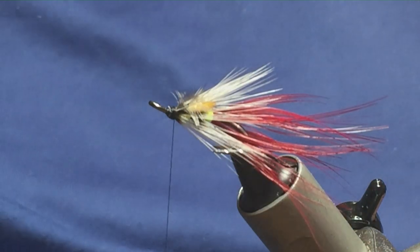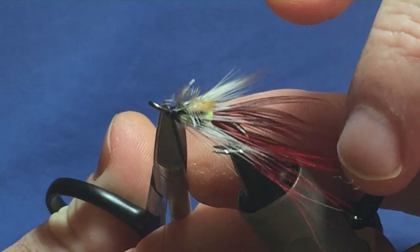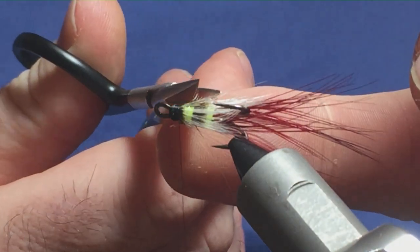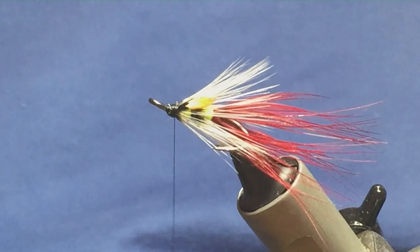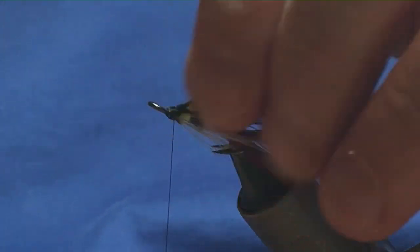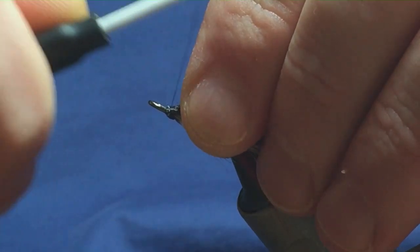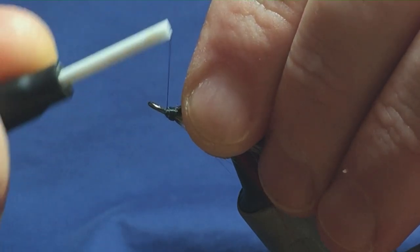I'm just going to come in with my scissors — I usually break these off, but the stems are so small. Just come in with my scissors and remove the stems of the jungle cock. Just tidy up the head a wee bit here — just don't want any white thread showing through, so just tidy everything up.